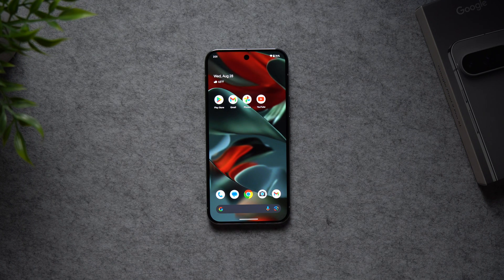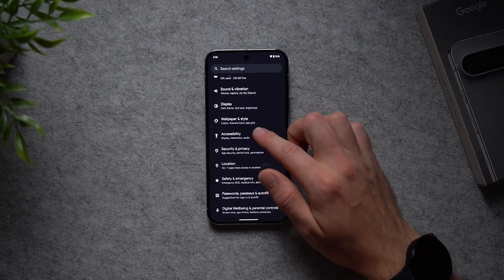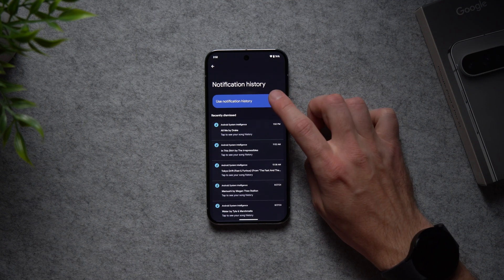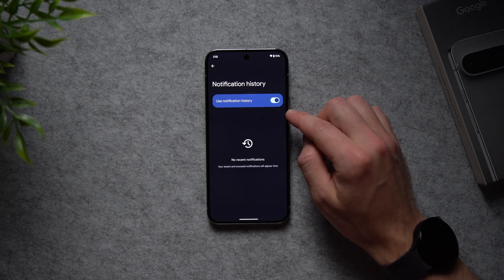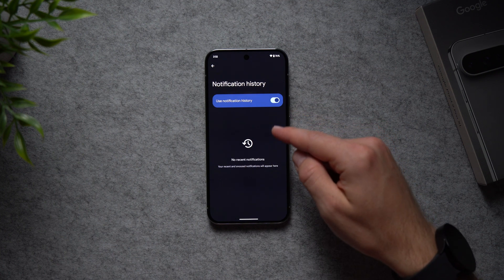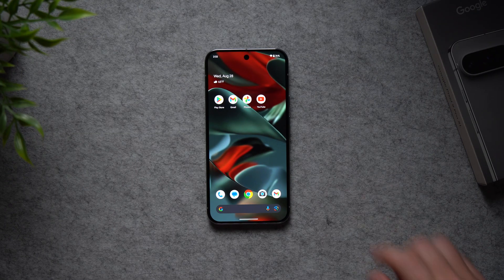Sometimes when swiping around you accidentally dismiss a notification and don't know what it was. There's actually a way to access your notification history. Go into Settings, go to Notifications, tap Notification History, and enable it. All your future notifications will be stored there, so if you ever swipe away a notification and didn't see what it was, you can come back here and check which notifications you might have missed.